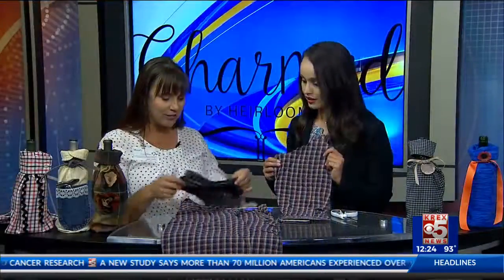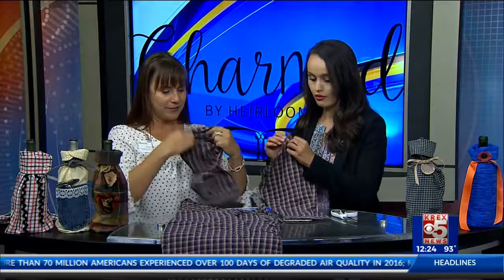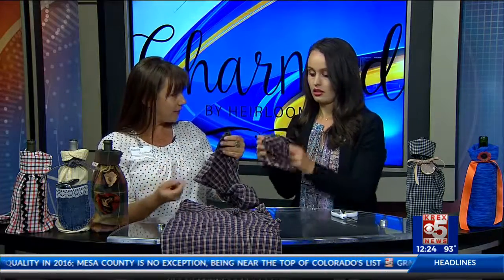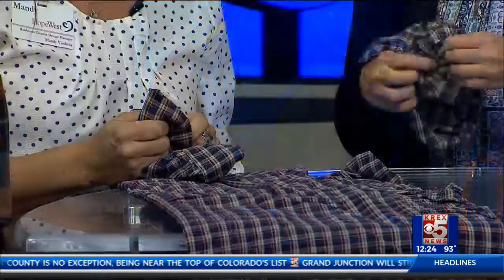This is such a simple project. All you have to do is take that sleeve and turn it inside out. Now if you're a sewer, you can sew this on the sewing machine — just run it right through the sewing machine. Otherwise you could hand stitch it or even use fabric glue.